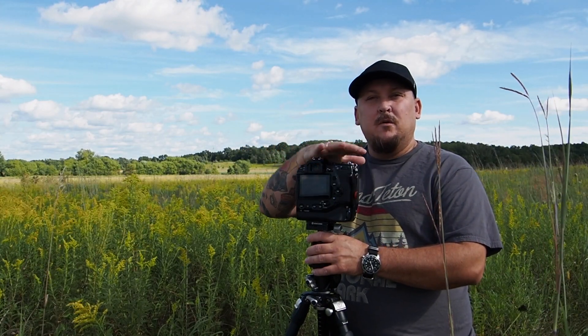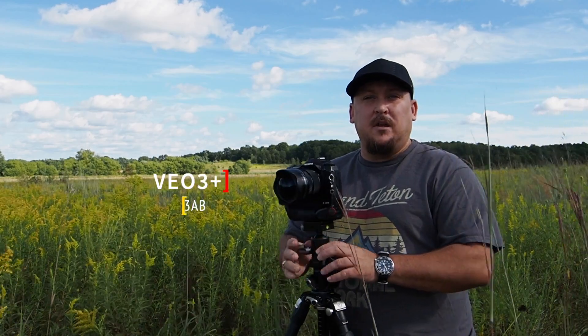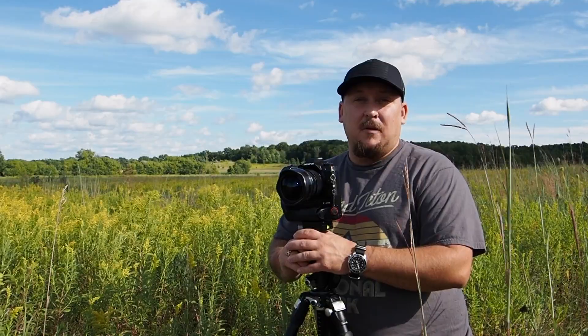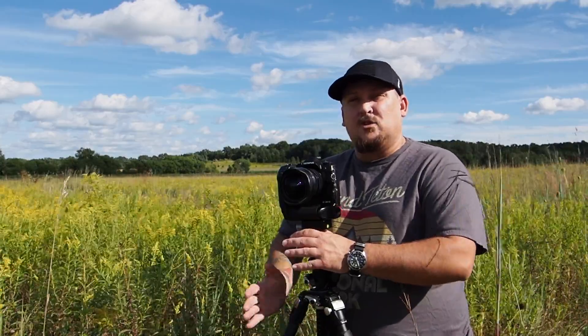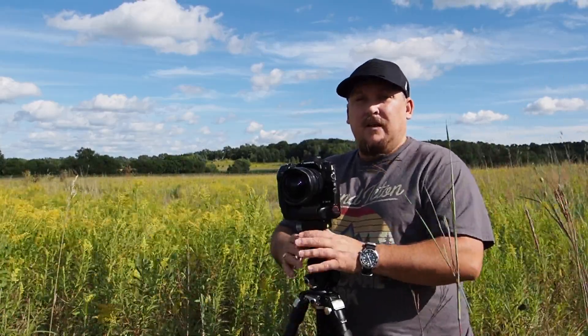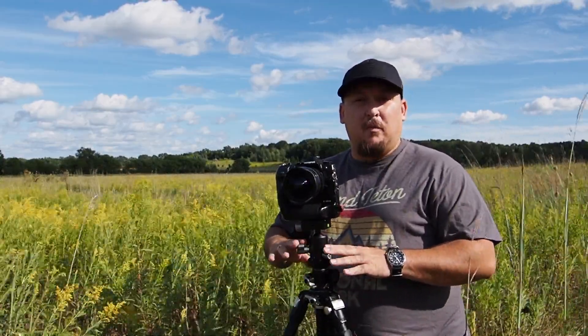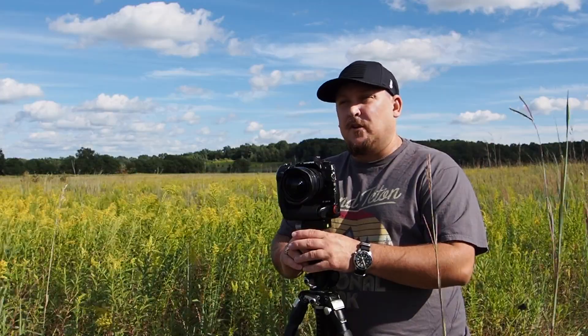Hey, how you guys doing? Jamie here with another quick review. This one is going to be on the new Vanguard VO263AB tripod. My previous favorite tripod from Vanguard was the Alta Pro 2 Plus — that's actually the tripod holding the camera recording this video right now. But Vanguard has listened to feedback from photographers around the world and made some adaptations to the Alta Pro 2 Plus line, transferring those over into the new VO3 line. Most notably those are improvements on the ergonomics of the tension knobs for the ball head and also the articulating center column.